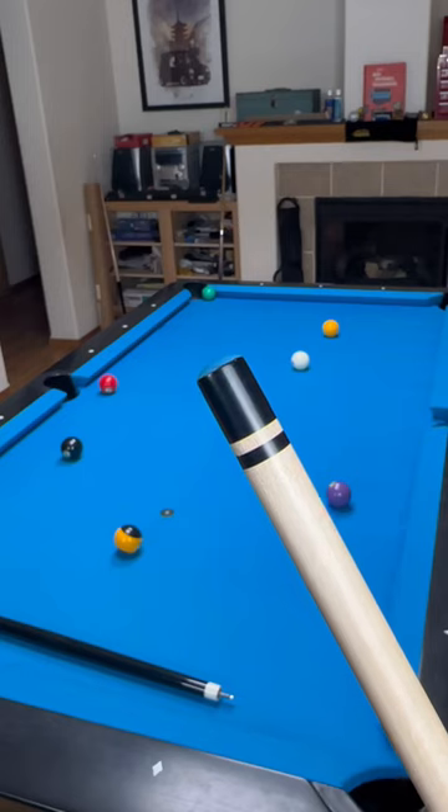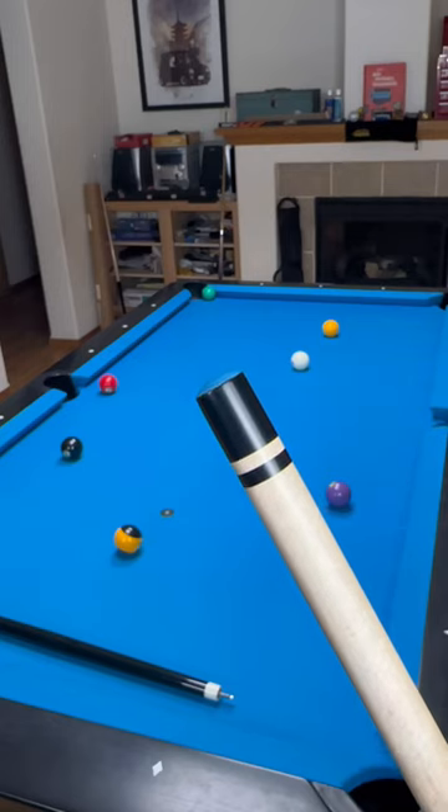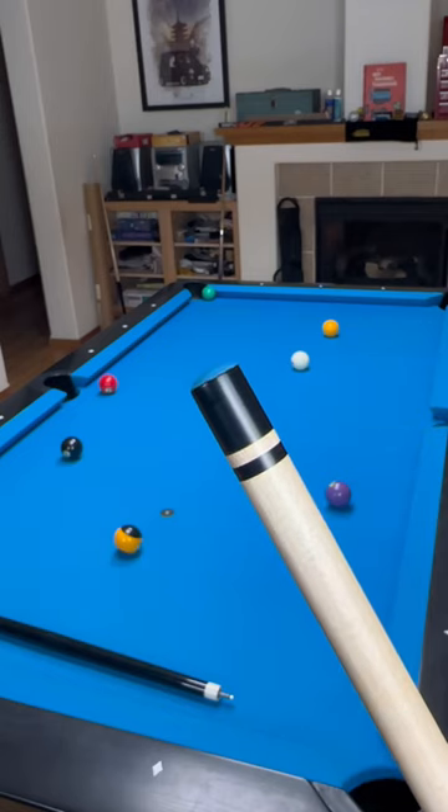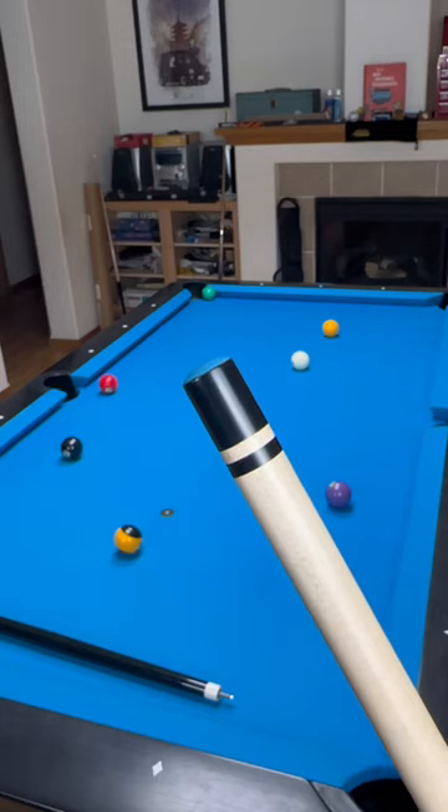Welcome back to the Bailey Corner. In today's episode we'll be testing the newest Kamui Sai brake tip. Here's what the Kamui Sai looks like up close. As you can see it's a layered tip — Kamui states that they use high quality pigskin leather combined with resin to achieve this. This is supposed to prevent it from deforming and allow you to have a lot more control without sacrificing power on the brake.